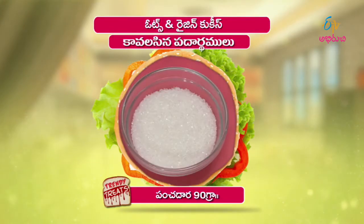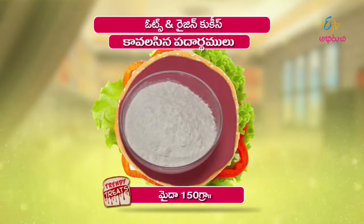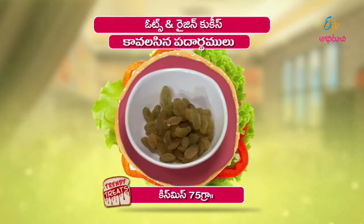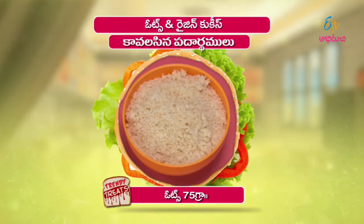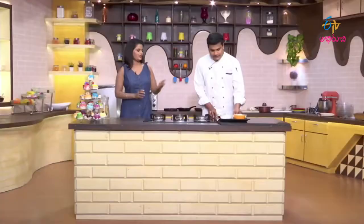Butter is 120 grams, sugar is 70 grams — 1 gram, 25 grams, 45 grams, 55 grams, 5 grams. I will add 2 tablespoons. So, what are the ingredients?